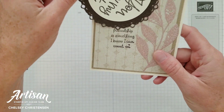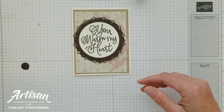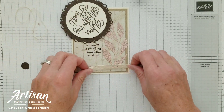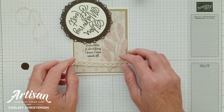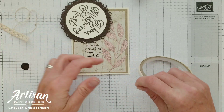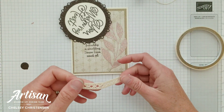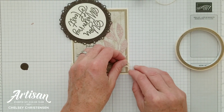I noticed I got a little bit of over stamping right there — I probably over-inked my image and that's okay. I can always just add a little element there to kind of cover it up. I'm going to finish my card by adding some of this really pretty diamond weaved ribbon and I'm just going to place that with some tear and tape near the bottom, then rough up the ends a little bit to give it a distressed look.